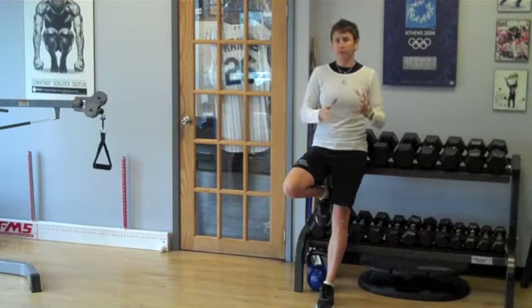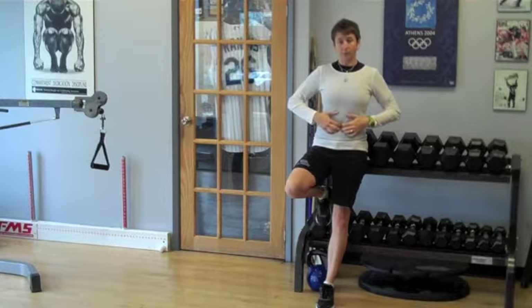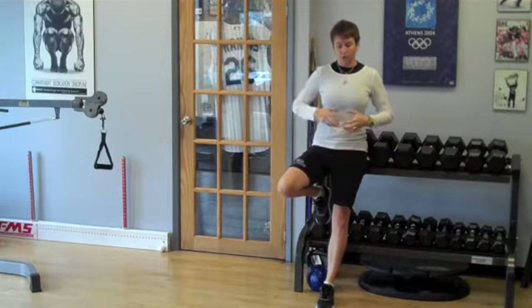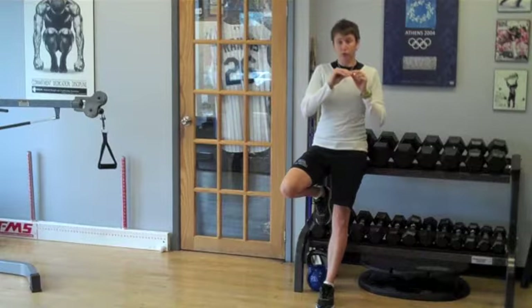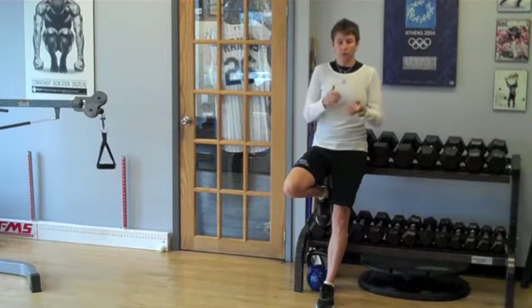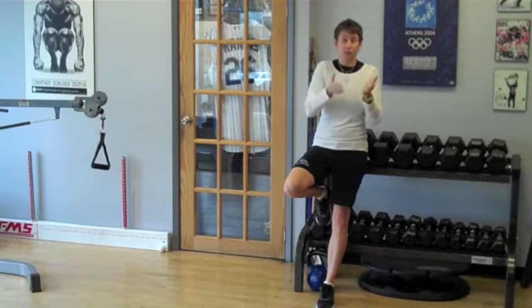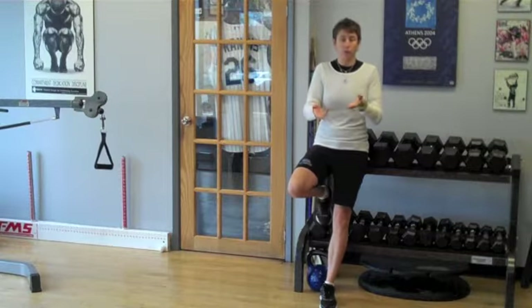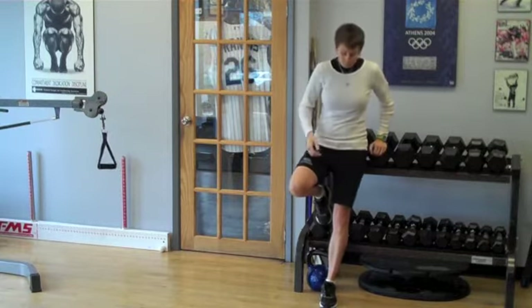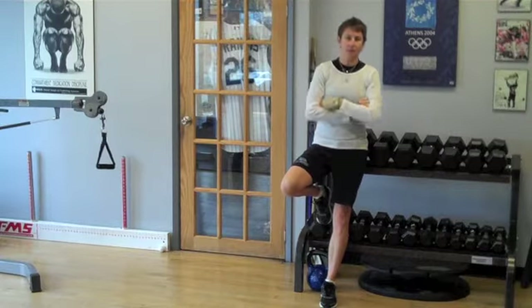Sports hernia is kind of a funny thing — it's a bit of a catch-all term. We have umbilical and inguinal hernias, which are actual protrusions through the abdominal wall of underlying tissue. Those are something they can assess, diagnose, and say, yes, we see what's going on, this is what's causing the problem, we're going to fix it — poke that tissue back through and sew up that abdominal wall.